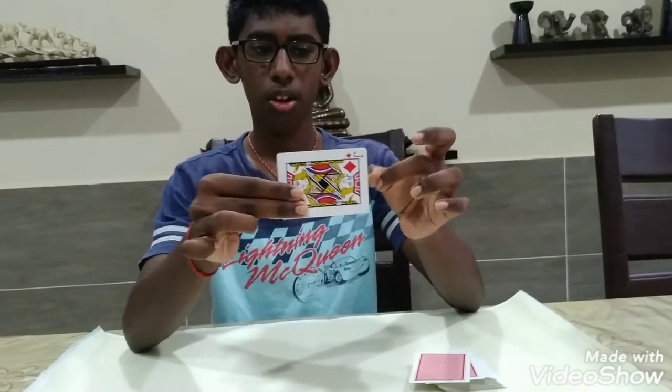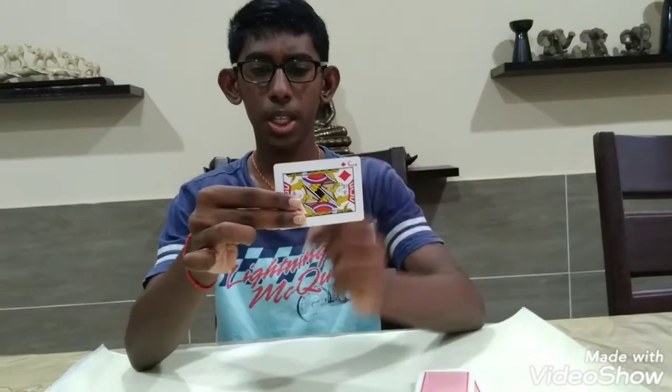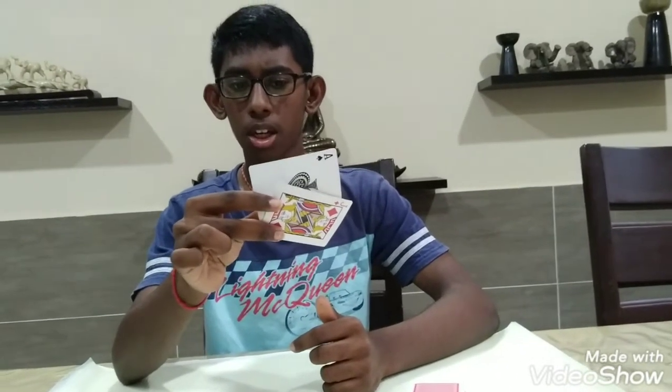To do the change, you're going to flick the card like that, but while doing that you're going to be using your middle finger to pull the card. Make sure you don't move your index finger — your index finger just stays there — but your middle finger is going to be pulling the front card like that.